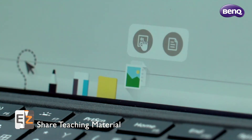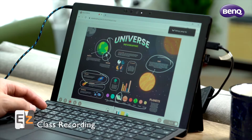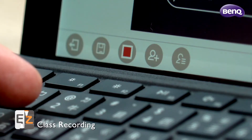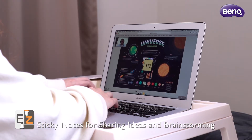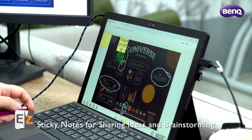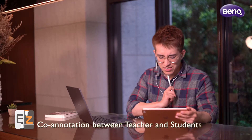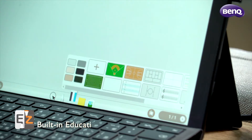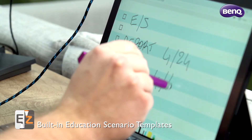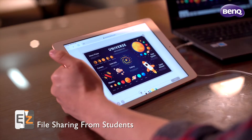Remote learning must allow students to focus on the ongoing lecture, work in groups, and have insightful discussions. To help with learning retention, teachers can record each session and share it with the class. Students can then watch these videos and focus on certain parts of a lecture.